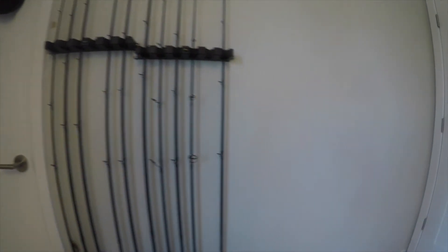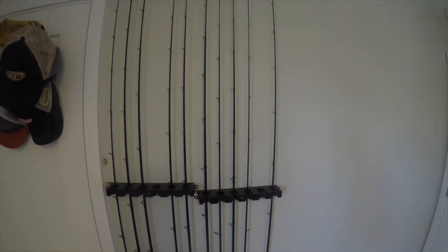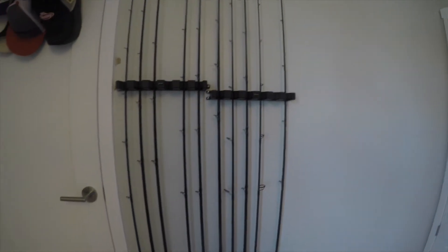I think I'm going to be adding another one soon because I'm going to be getting a couple more rods for this. And yeah, that's my rod storage.